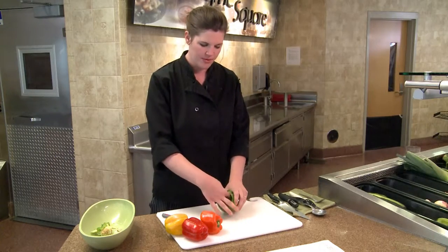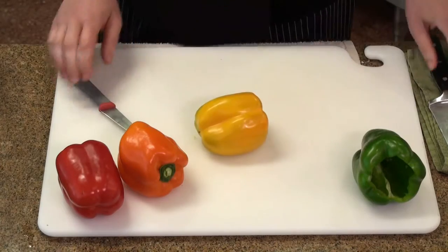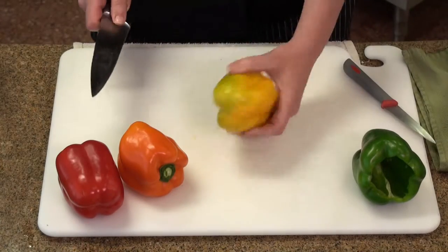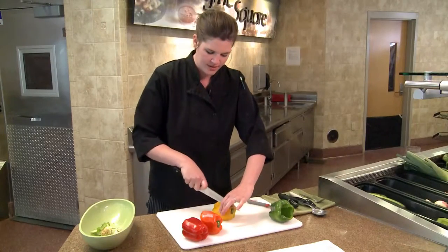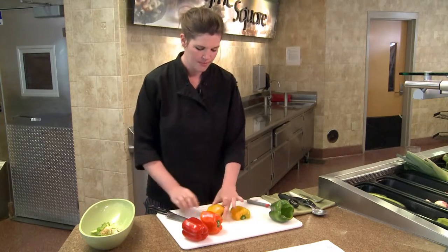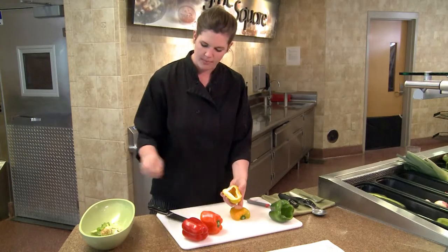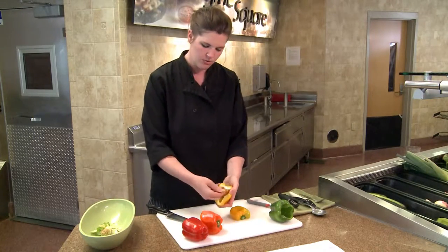There's plenty of room in there, but we'll do some different styles with dicing and chunking. So with this yellow pepper, I'm going to cut it in half. This way I have a really stable place to put the pepper and it's not rolling on me. And then I can go back through and remove the white by hand, and I'll remove the stem too.